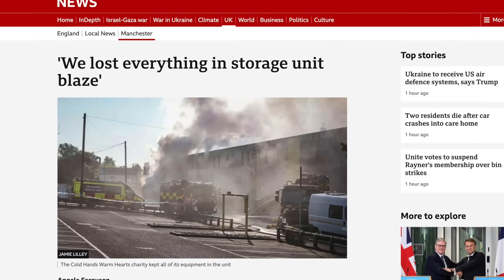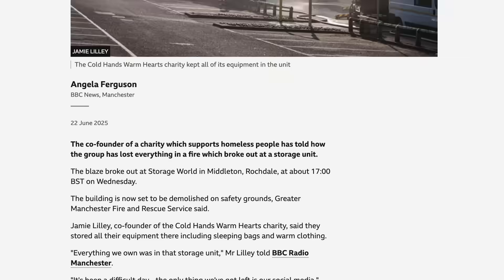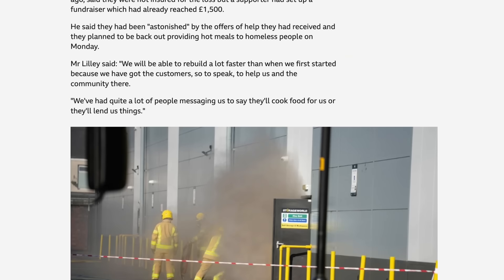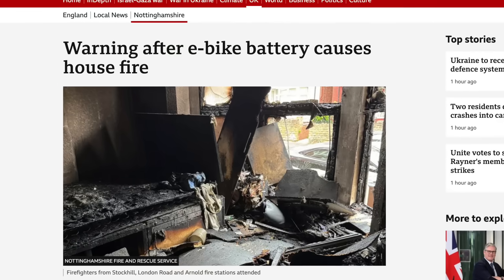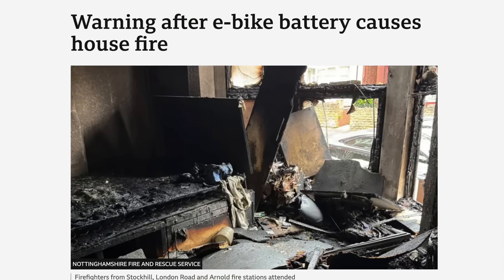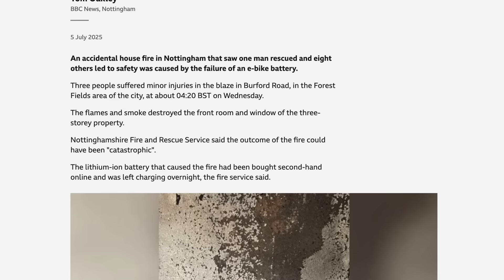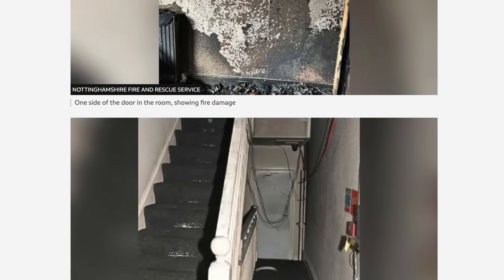There's been a huge blaze at a warehouse in Manchester, being blamed on a batch of lithium batteries. Eight fire crews, along with specialised appliances, attended the inferno at the Storage World building in Middleton. The incident follows the gutting of a house in Nottingham, believed to have been started by the failure of an e-bike battery. One man was rescued and eight others led to safety from the property in the Forest Fields area of the city. The lesson from these stories is: you don't mess with lithium.